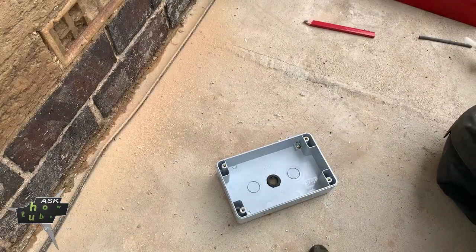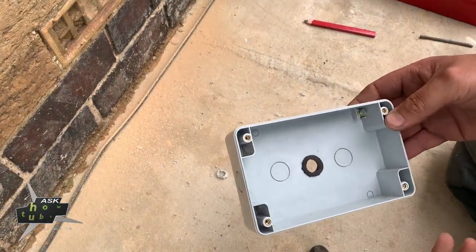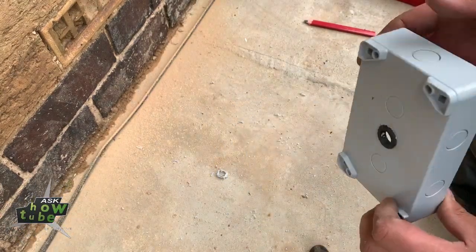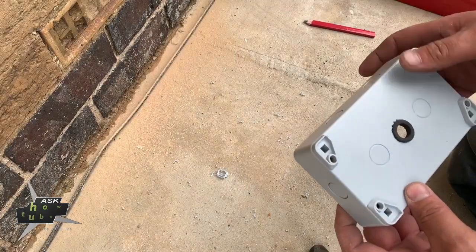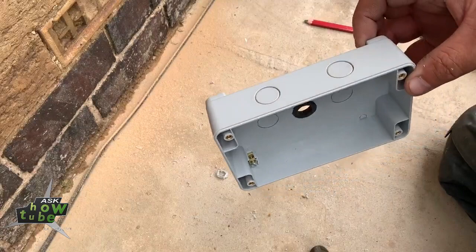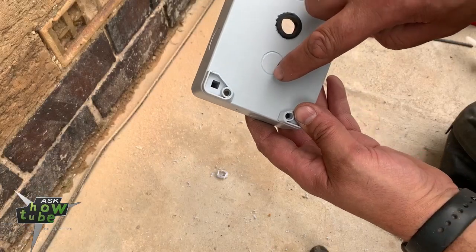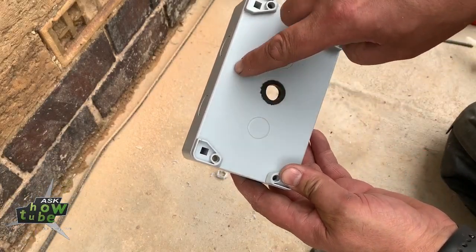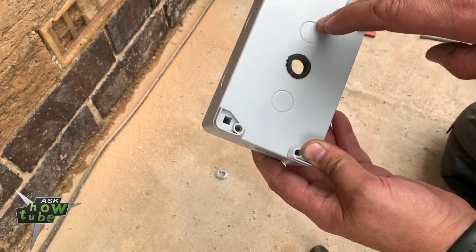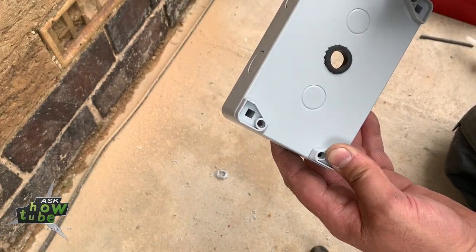Before I put this socket box on the wall, I always do something else. I don't know if other guys do it, but I just thought I'm trying to take precaution measures. We don't want any leakage, any water inside of this box. So what I do - this is the top - I'm gonna put some silicone like this. You can put just on the top, but I put it just around. When I stick it to the wall, this hole will be more sealed.